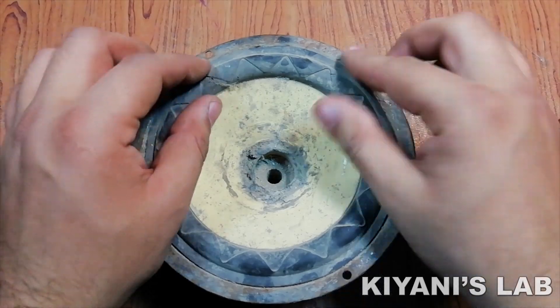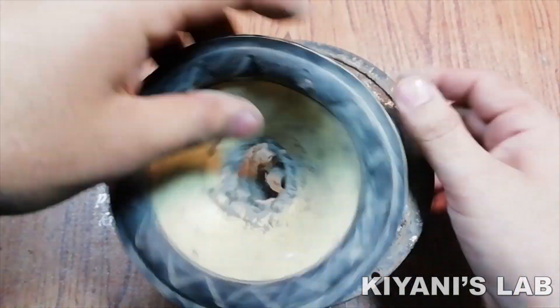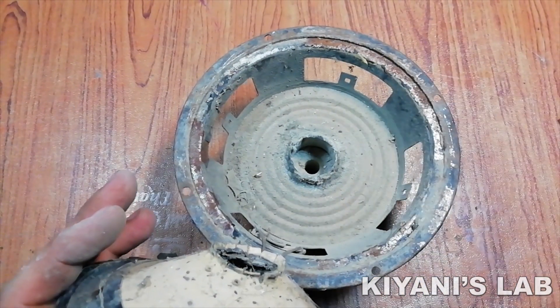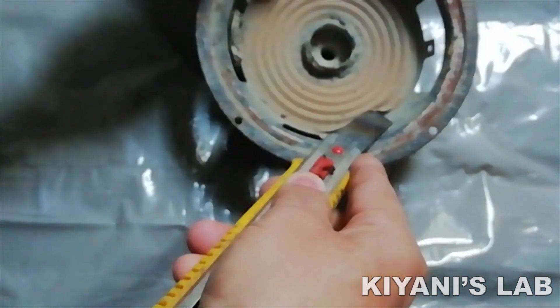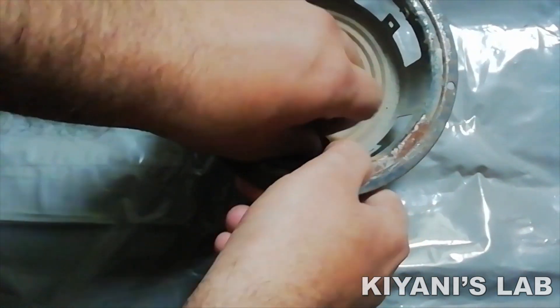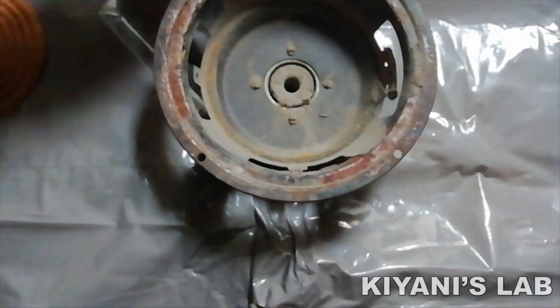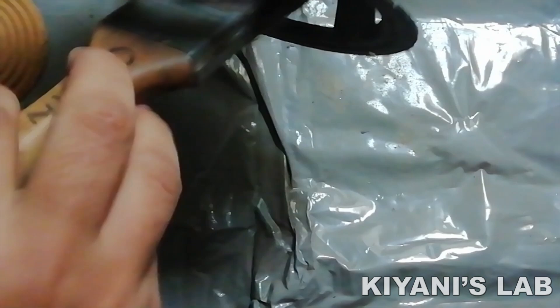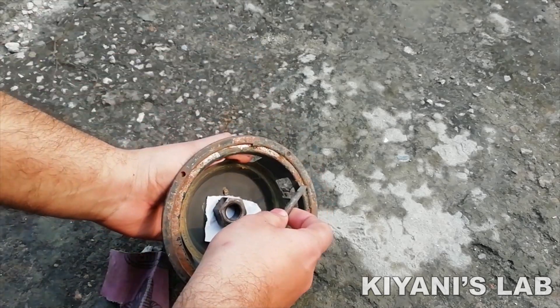The condition of the speaker was very bad, so I'm removing everything. Then I cleaned the speaker and removed the rust with sandpaper.